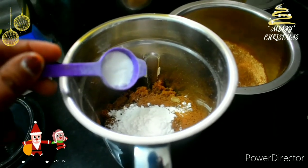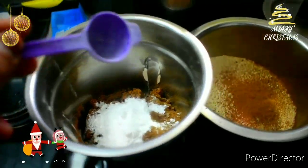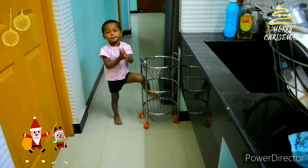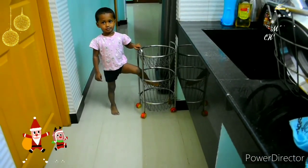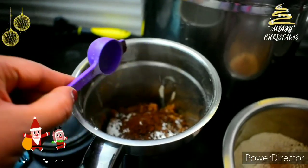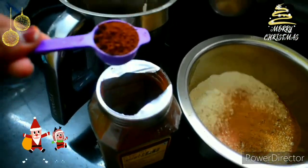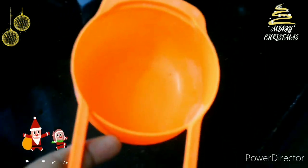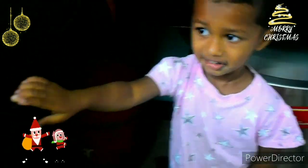Add 1 teaspoon of baking soda. Add 2 teaspoons of coffee powder. Add 2 teaspoons of cocoa powder. Add 1 teaspoon of baking soda.